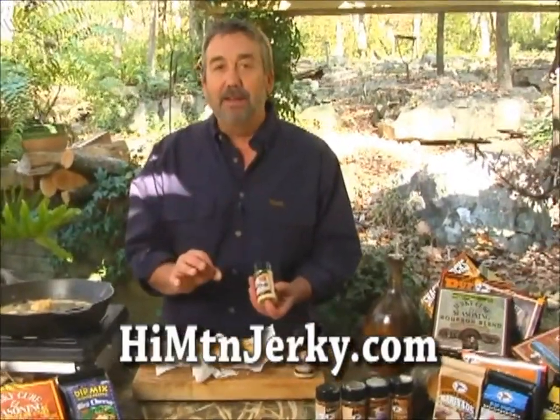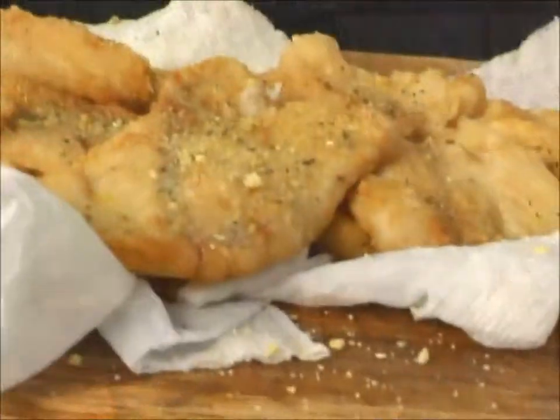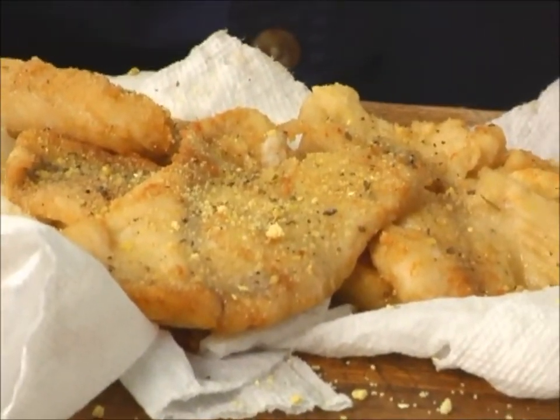Pan-frying: easy money. A little flour, a little seasoning, not too much oil, and keep it small because, of course, size does matter.